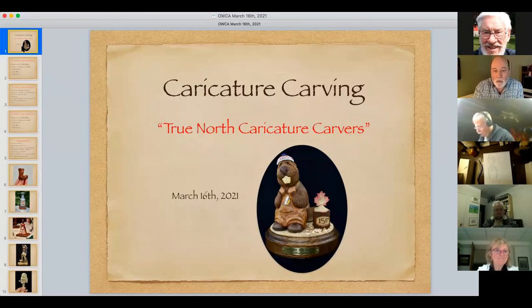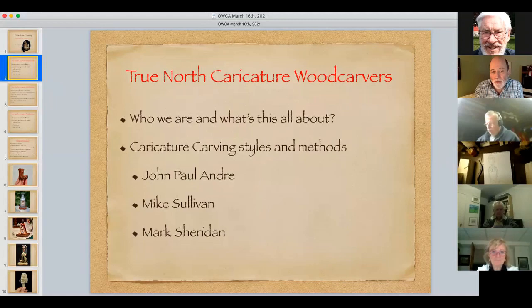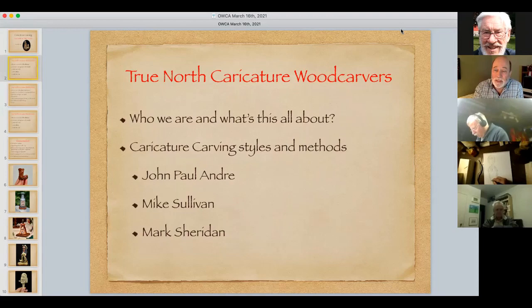Tonight I'm going to spend about 10 minutes talking about who we are as the True North Caricature Wood Carvers and what it's all about, then we'll turn to caricature carving styles and methods. John Paul Andre, Mike Sullivan and I have been into caricature carving for quite some time, and each of us has a slightly different style. You'll get an opportunity to see those styles in overview, and we hope that pulls you into joining the True North Caricature Wood Carvers.